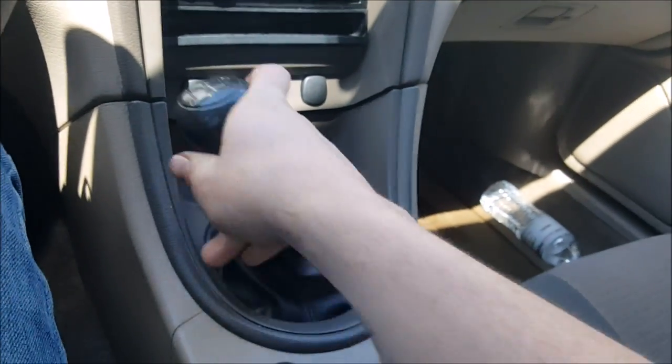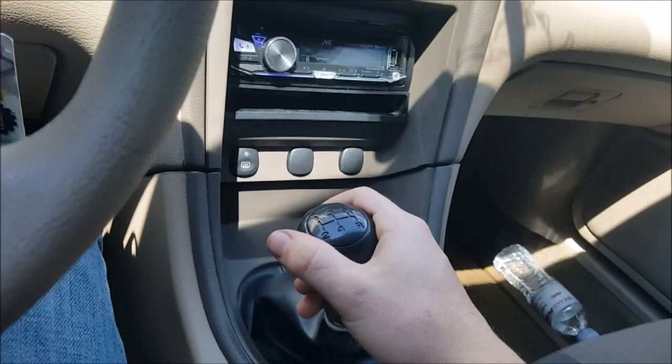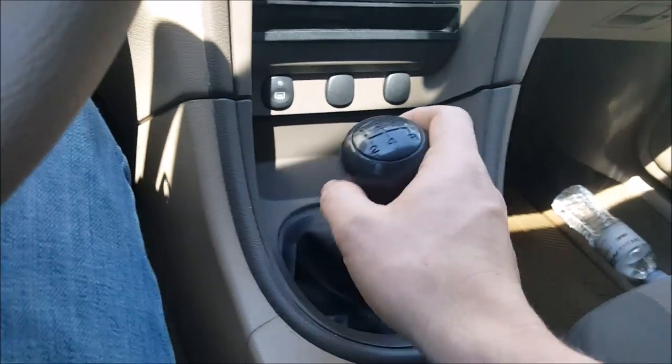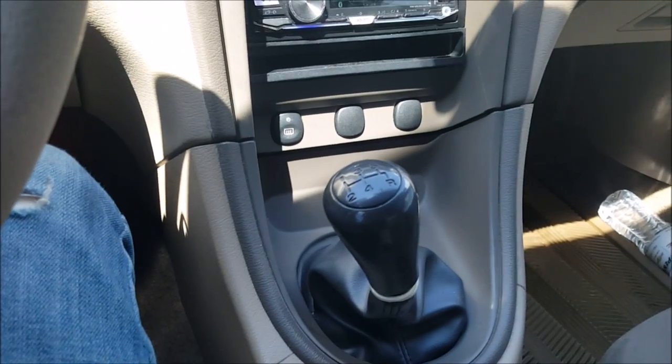So we have first, second, third, fourth, fifth — just get a feel for it. I've tried to teach people and they wouldn't get a feel for the gears first, so they'd go first, second, and then try to go back into first and I'd just hear them grinding the shit out of the gearbox.